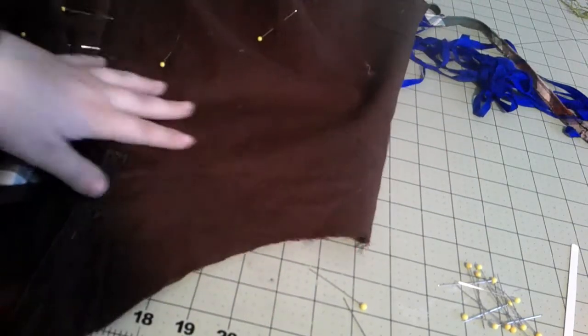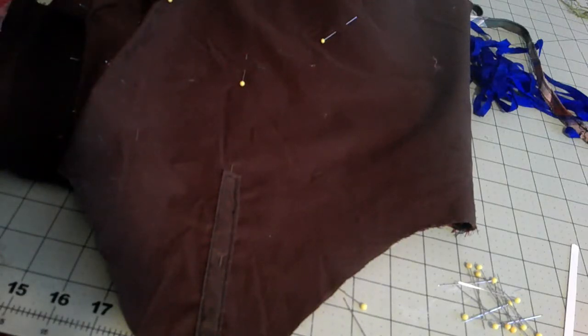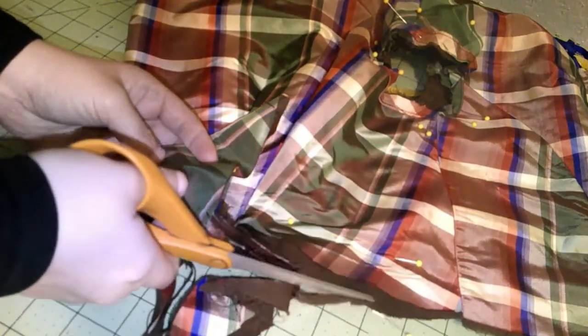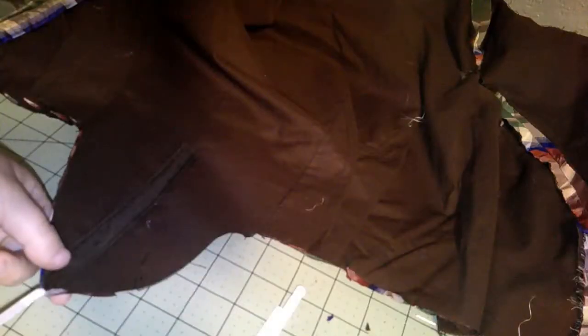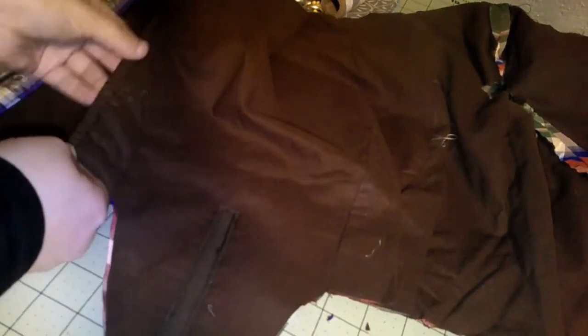I'm also going to put boning in one dart on each side — I think I'll do it in the first dart. I'll make a little channel for that as well, just stitching that down. We're going to cut this off — I did both of them together so I could make sure they both look the same. I'm going to put a pen in there for now just to keep that in, and then the boning in here, and the same thing on this side. Now we have boning in there.